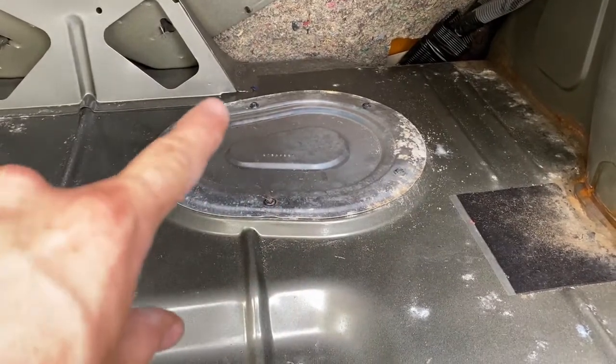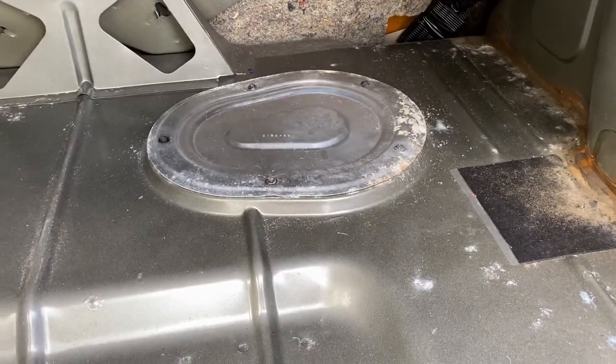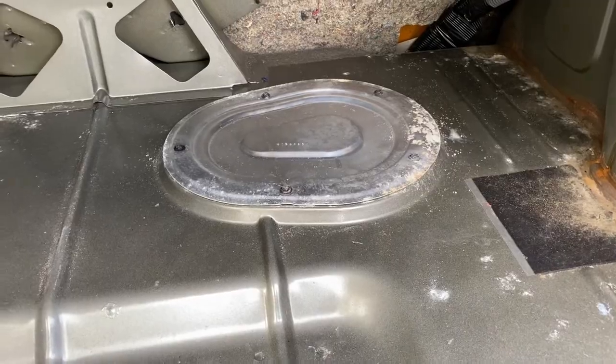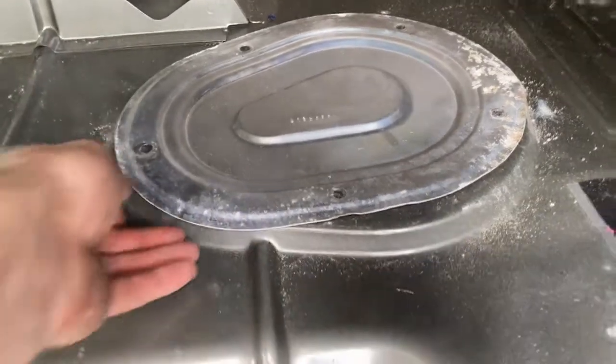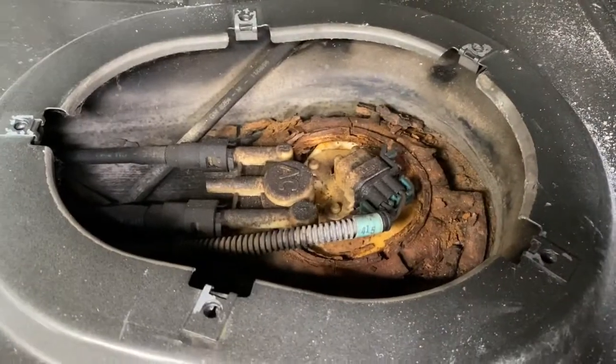Now you're going to take out each of these bolts. They are 7mm, at least that's what I'm using. Then this has like a foam seal — you're probably going to have to stick a screwdriver or something in there and pry it up. Just kind of work around. It pops up, and there's your fuel pump.